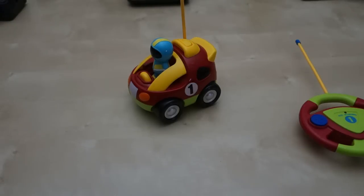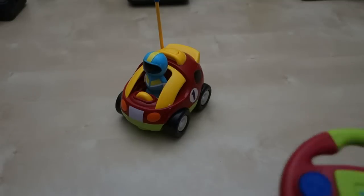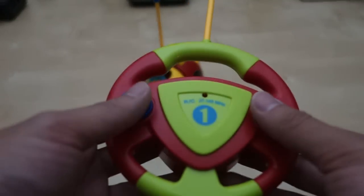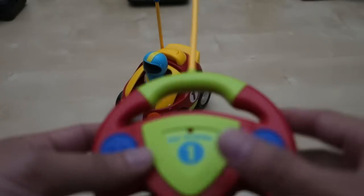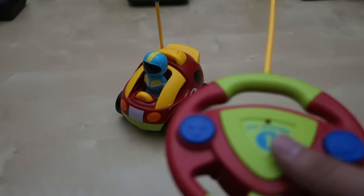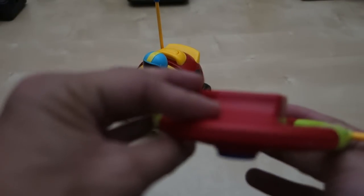My kid has been playing with this toy for about two weeks now. The first time he played with it he was going crazy about how good it is - he's about 20 months old. He was freaking out but then got really happy playing with it. The toy is pretty durable, as you can see he's been playing with it for about two weeks now, throwing it all over the place, and it seemed to be okay.